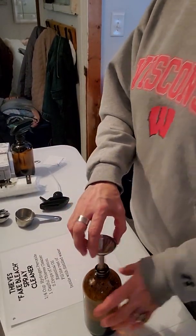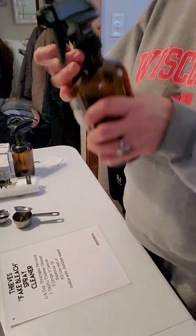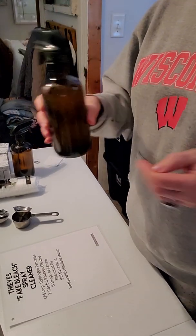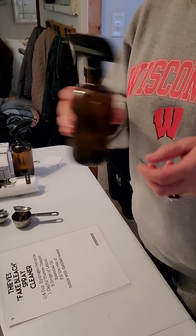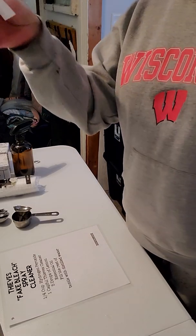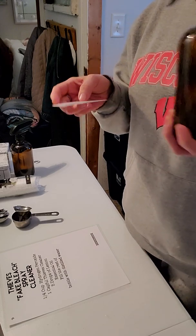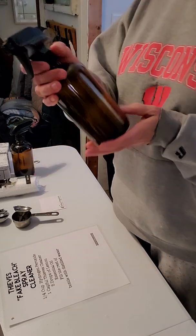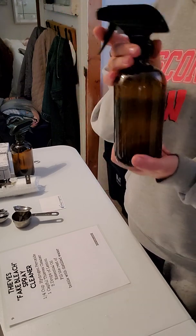So now we're just going to add the top and give it a good mix. Every time you go to use this, give it a good mix. The brand is Sally's Organics off of Amazon. And I got some stickers here too that I can use for labels — just label it fake bleach. And that is going to do the trick.